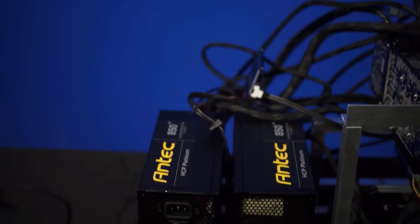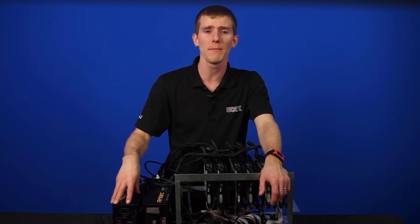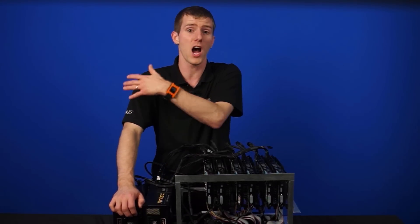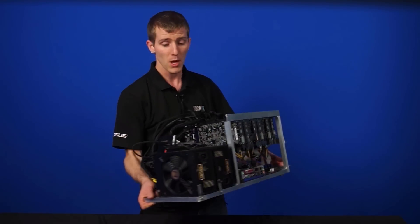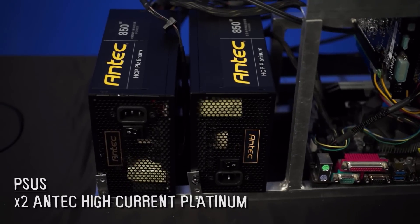You might notice we've got two power supplies on here. To get enough juice and stay safely under the power limits, we need one 850-watt power supply for approximately three cards each. For 24/7 operation you don't want your PSU at 100% load, and 850 watts is a little overkill per three cards, but you want to over-build on power supplies because they degrade over time. We went with Antec High Current Platinum because they have a dedicated OC Link port that syncs the two PSUs so they power on and off together — no paperclip trick needed. They're also fully modular, which means fewer random cables cluttering the rig.